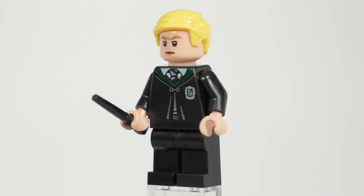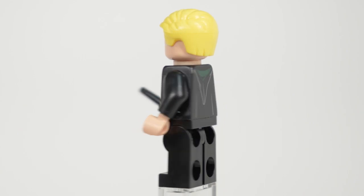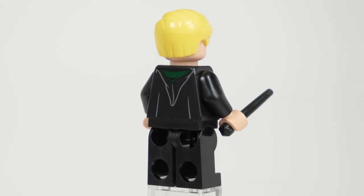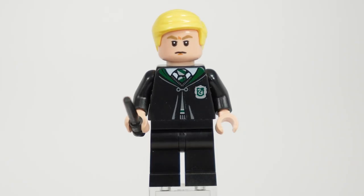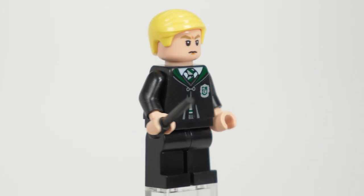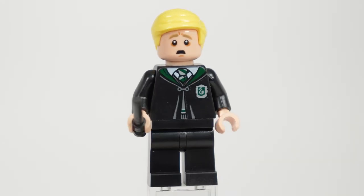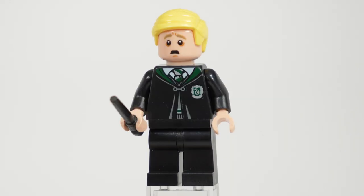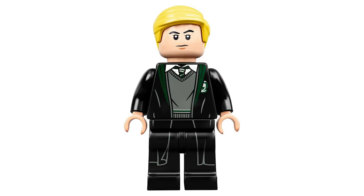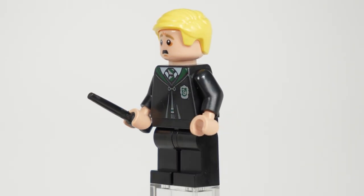This set has three minifigures, starting off with none other than Draco Malfoy, who has a brand new and way overdue face. We've finally ditched the black eyebrows that just do not match him at all, and given him a very similar expression on one side and a very awesome distressed face on the other, which is perfect for Draco. He's once again sporting the Slytherin robes, but unlike his version from the Astronomy Tower, there is no leg printing, which is really disappointing.